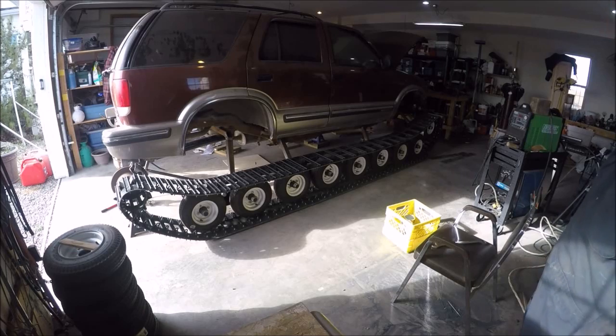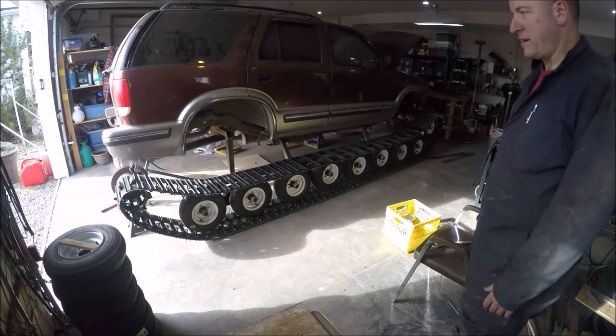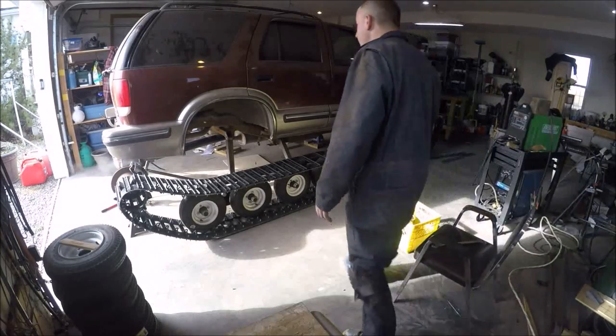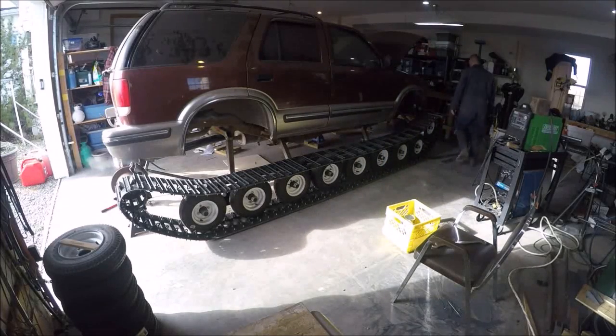I got it running — let me give it a boost. I've got my camper battery in there. I haven't tried putting it in gear yet. We'll see what happens. Pray that I don't push this through and knock it off the stand.